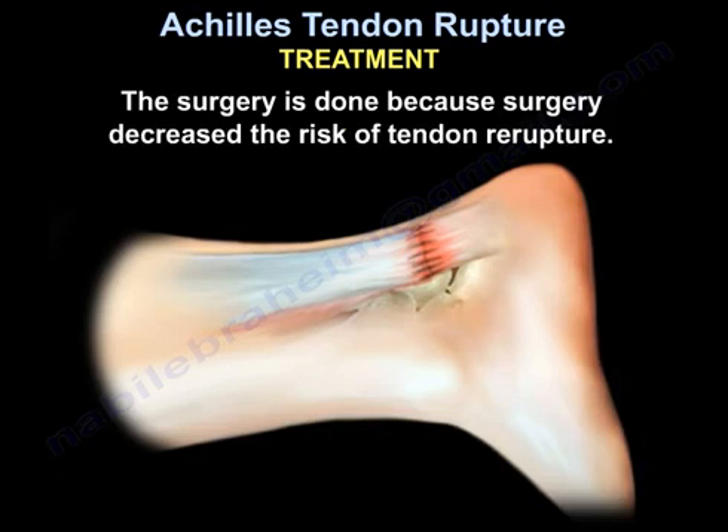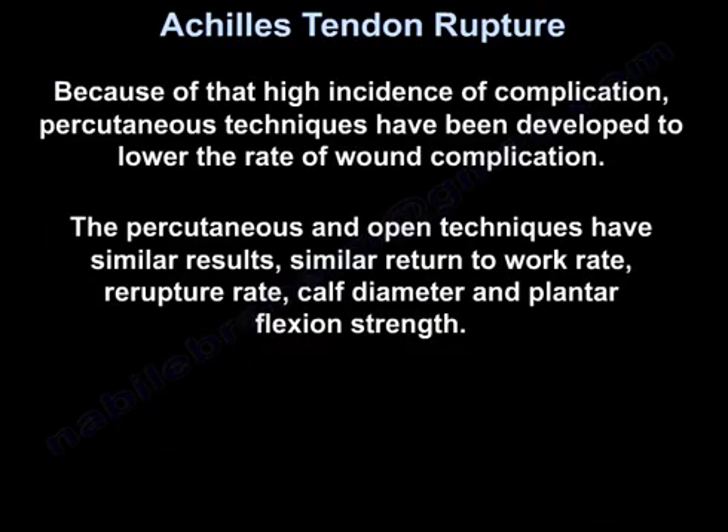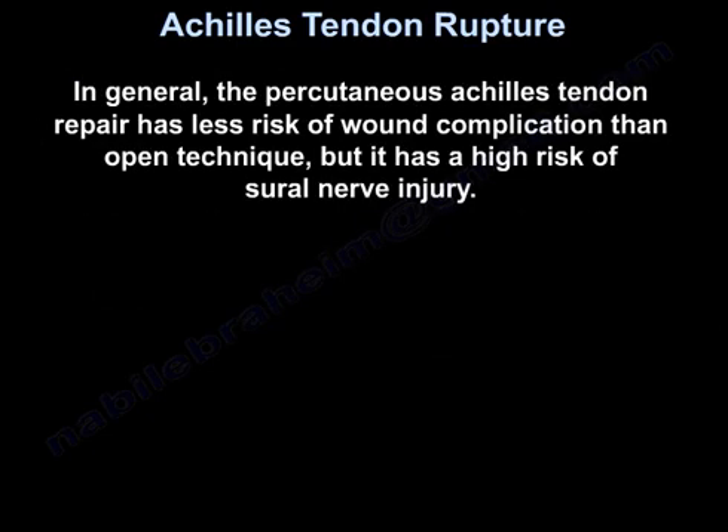Surgery is done because it decreases the risk of tendon re-rupture. Because of the high incidence of complications, percutaneous techniques have been developed to lower the rate of wound complication. The percutaneous and the open techniques have similar results, similar return to work rate, re-rupture rate, calf diameter, and plantar flexion strength.